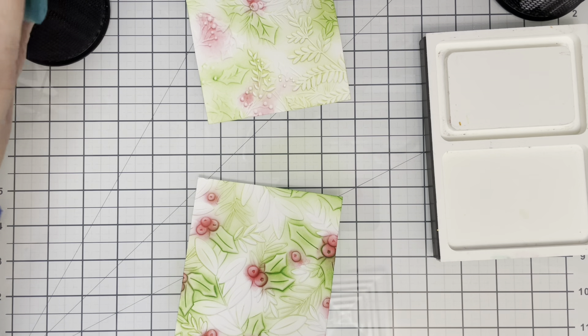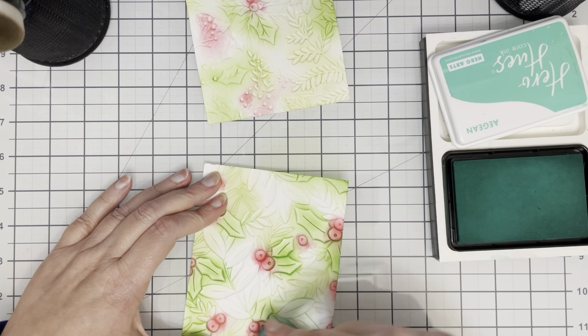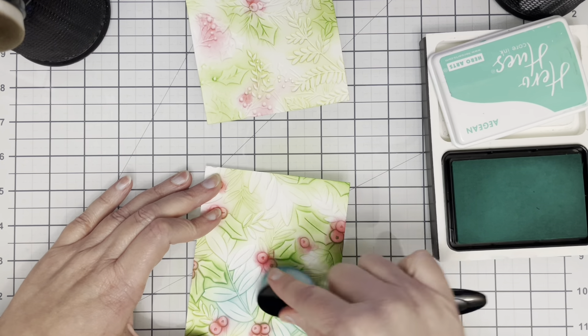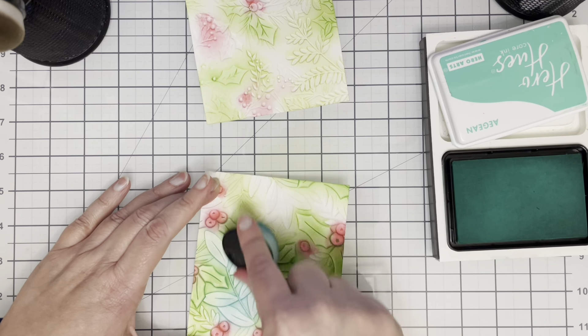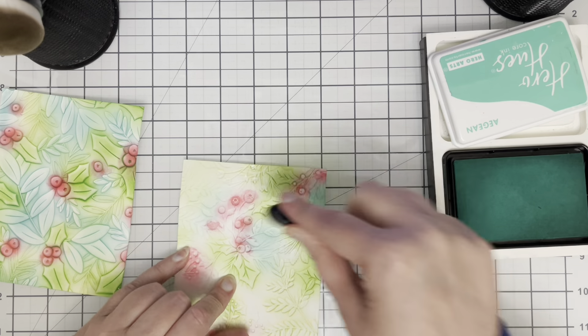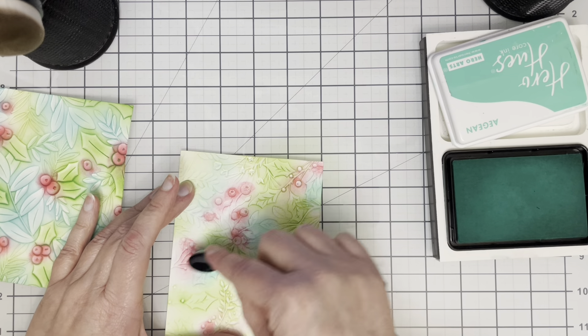Now the very important thing which I really should have mentioned is I'm actually doing this on the debossed side of the cardstock. So all of these images that you're seeing are being pushed into the cardstock, and that's really important when we come to the blackout part of this technique.